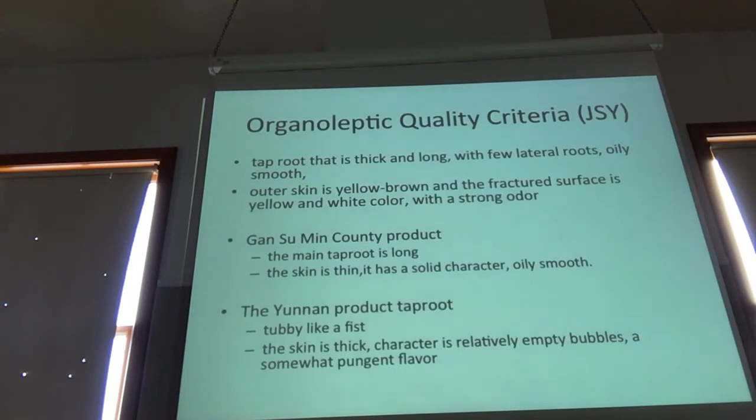Comparing some of these known growing regions, the product from Gansu actually has a longer tap root, a solid character, and a little bit more weight by volume. The stuff grown in Yunnan is a little bit shorter, a little tubby like a fist. The skin is thicker, it's lighter by volume, and the aroma is a little bit different.